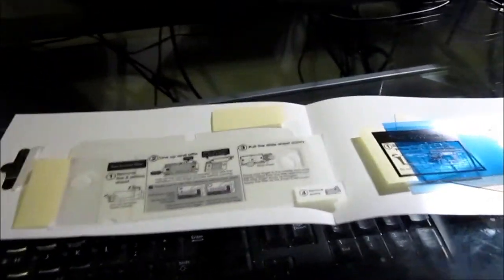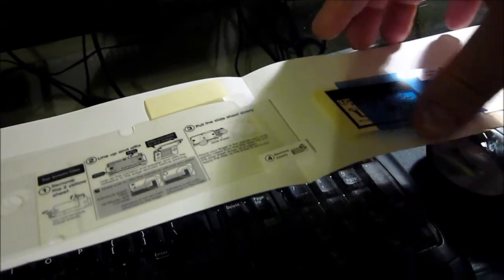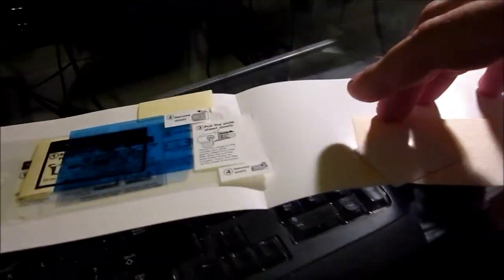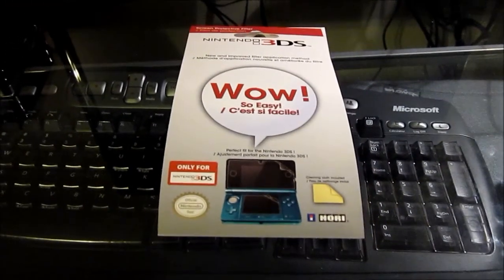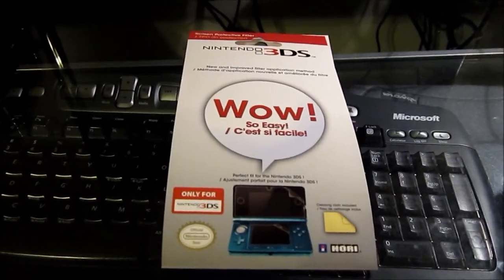So let's take a look at this particular one. This one is from Hori, and you're going to pretty much know exactly how it looks. So this is the packaging. It also comes with a little plastic bag covering, but this is how it looks.